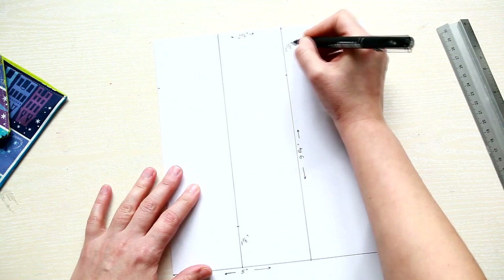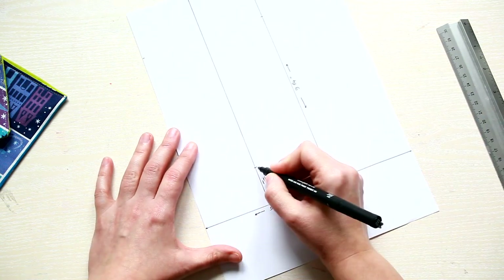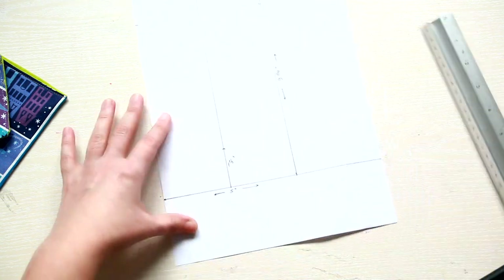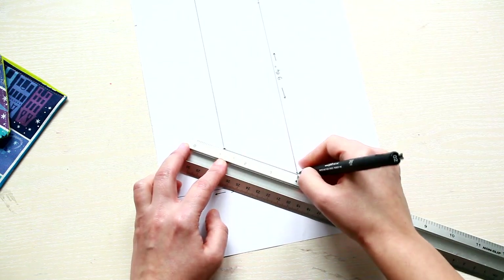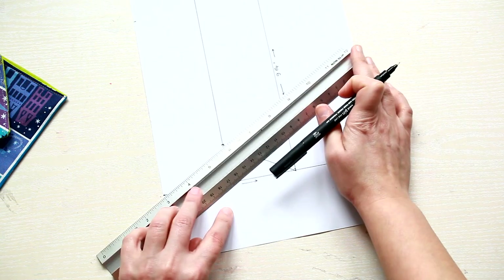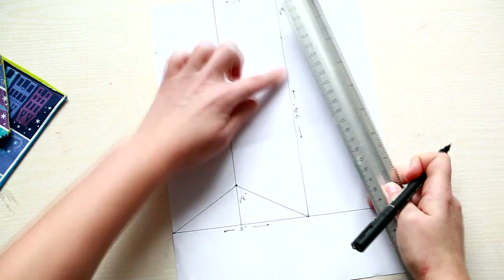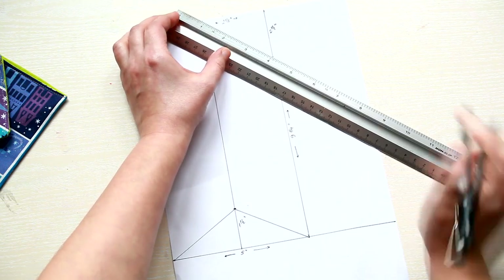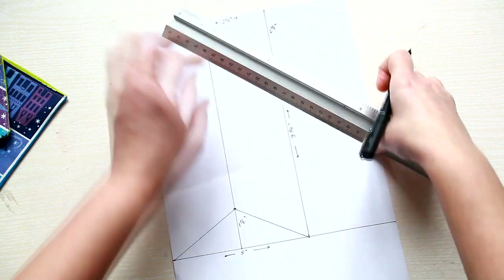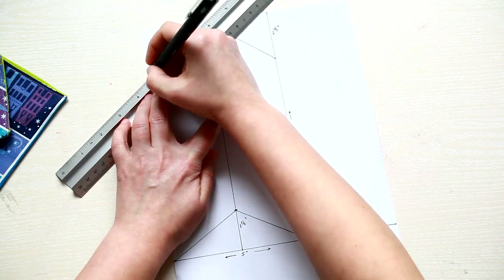This will help you to create an arrow shape. On the bottom side trace 2 diagonals from the corners towards the middle line, and for the top trace 2 diagonals from the middle line towards the marks you created on the sides.